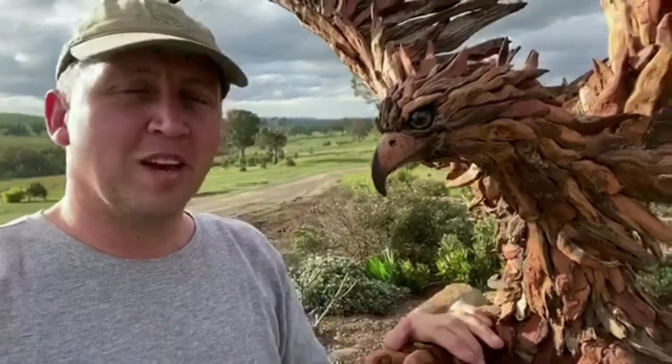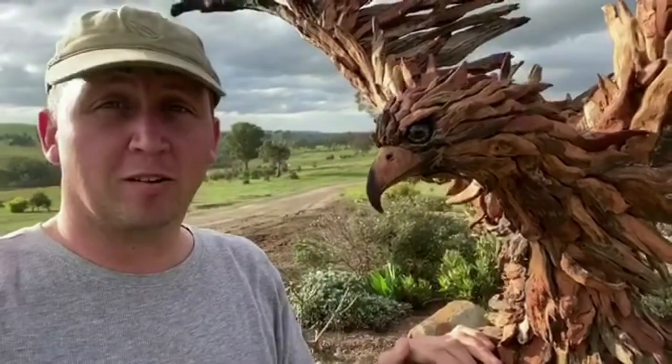G'day guys, Chris here. A few people have been asking how I go about making these bird sculptures, so rather than typing it out I thought I'd show you.